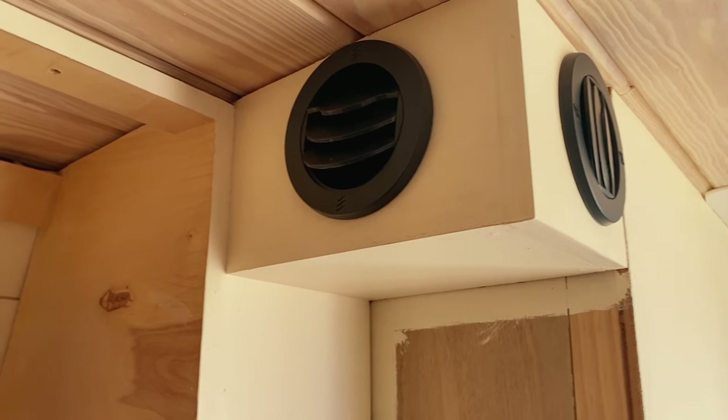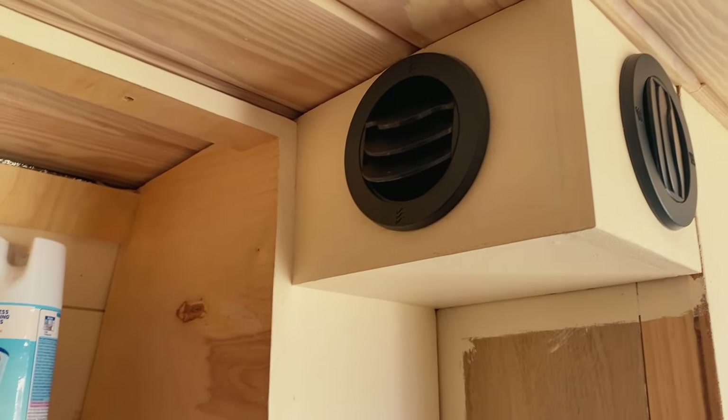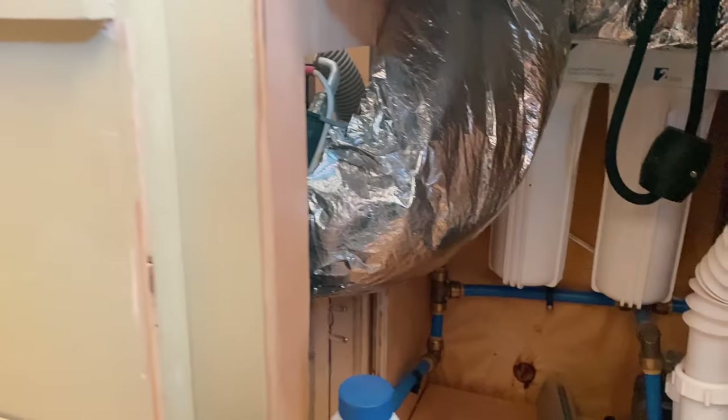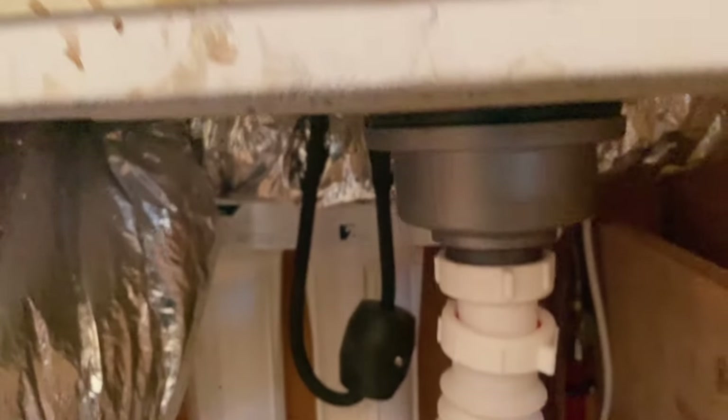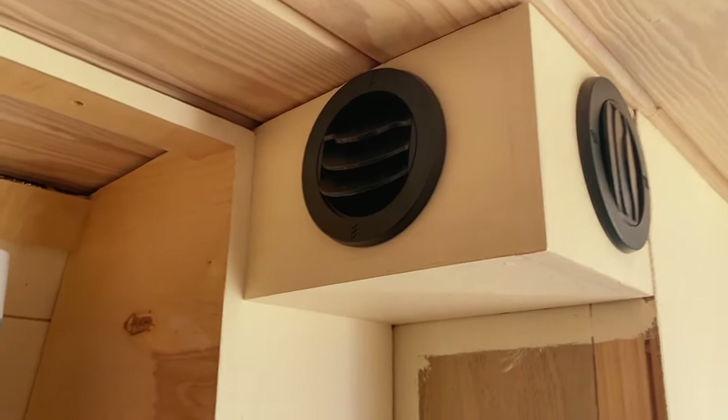Once we got our lower cabinets in and had an idea for our upper cabinets, we started running our ductwork. We had to put this at the very top of our van. We added two blowers so one can go towards the back of the van and one could go towards the side where we're cooking. We ran it behind our cabinets, then up through a channel, and out our upper cabinet.